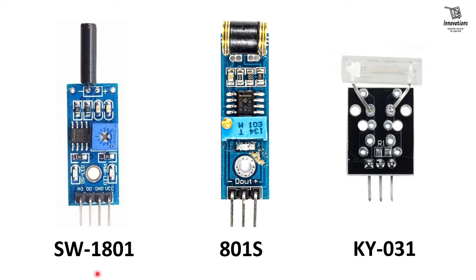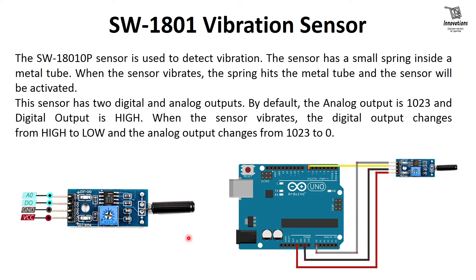The first one is SW1801, which is a vibration or shock sensor. The second one is 801S, which is also a vibration sensor. The third one is KY031, a tap or knock sensor. All three modules are similar in function, so we will learn about all of them one by one. Let us begin with the SW1801.